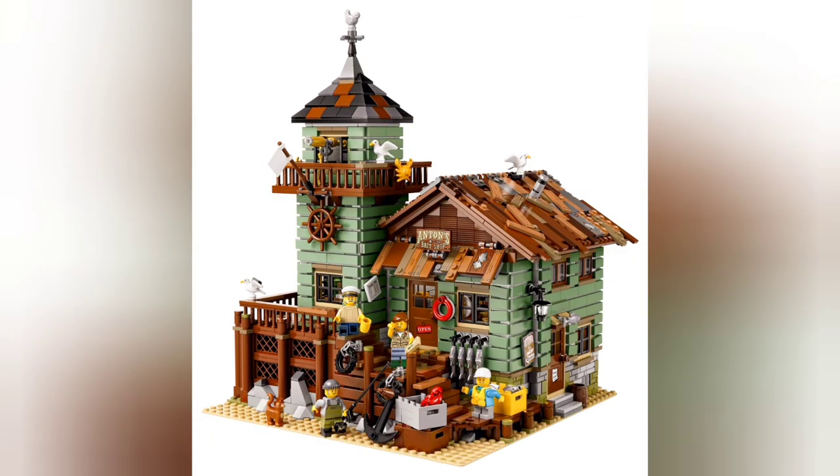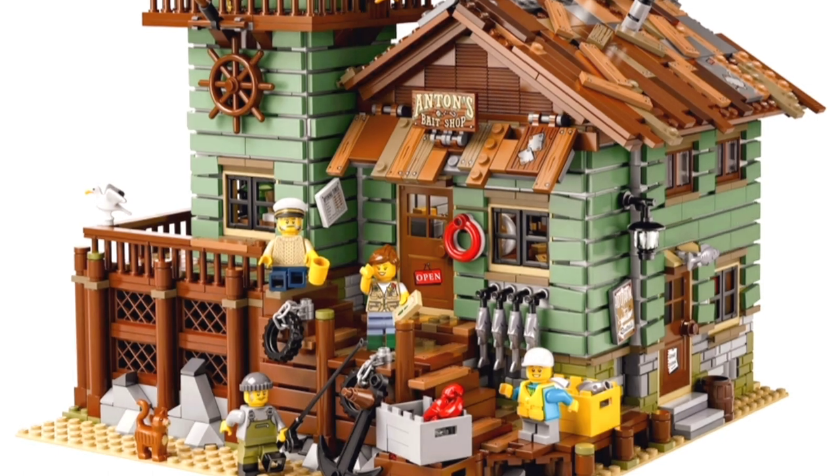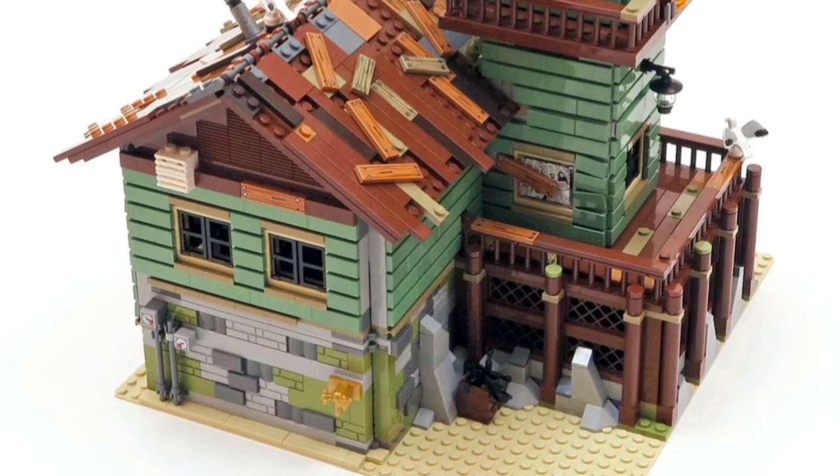My gorgeous wife bought me the Fishing Shack a few years ago as a birthday present and I can honestly say it's one of my all-time favourite Ideas sets. The details in particular are just fab, and the old rickety look with the rooftop too, and of course sand green which is one of my favourite LEGO colours — it's great. Take a closer look at this view as this is where I was getting an idea. That back part of the building on the left opens up to get into the interior and I was thinking it would be great as a boatyard instead.